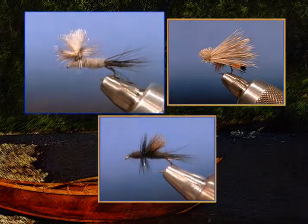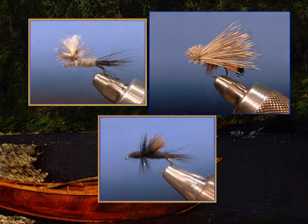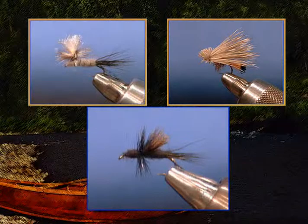We're going to tie a parachute Adams, a caddis fly — a little different pattern where we're going to use deer hair, which I've never seen. It's one of my favorite flies, and we're also going to tie a Mother's Day caddis.